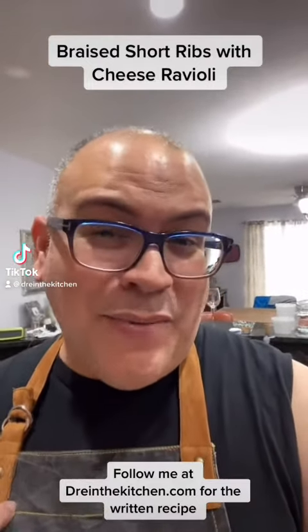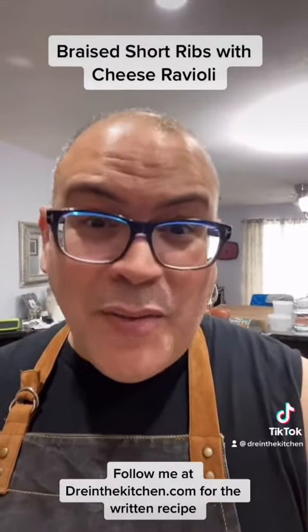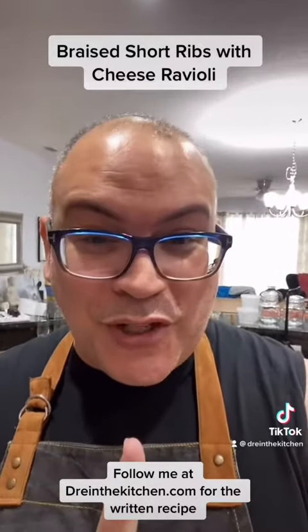What's going on everyone? I was craving something today and I decided I'm going to do some short rib raviolis. First, we're going to start with the short ribs.